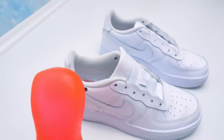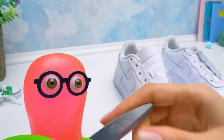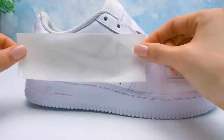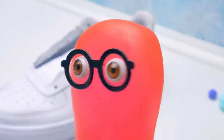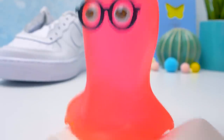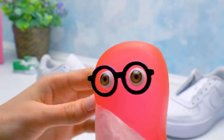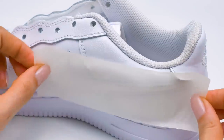Now we'll remove the insoles and set them aside. The sneakers are so naked now — we'll start dressing them up. We just need to cut the masking tape. First, we cover the logo like this. We're just protecting it from paint because it looks great as is. I was sticking the tape not along the contour but over the logo — we'll fix it soon.